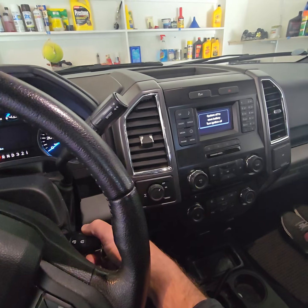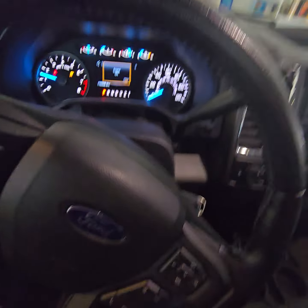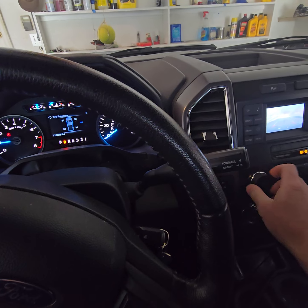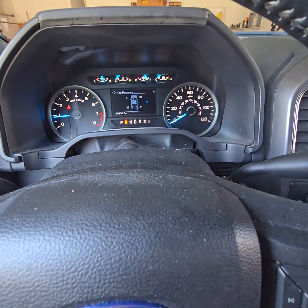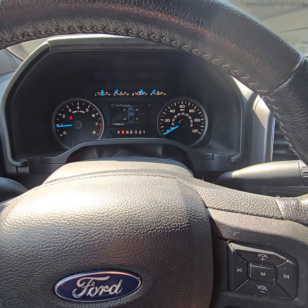I've got Lori here co-pilot with me. Seems good so far. We're at the Oasis Network, got their radio station blaring. No lights came on. Everything looks good so far. 110,000-ish miles.